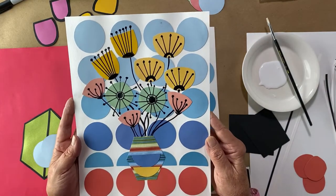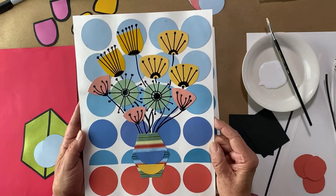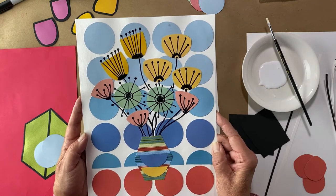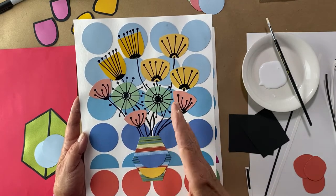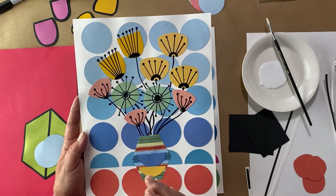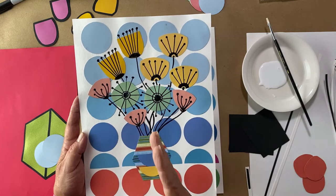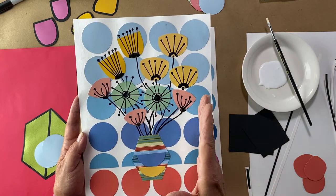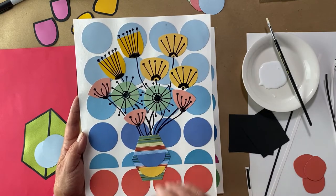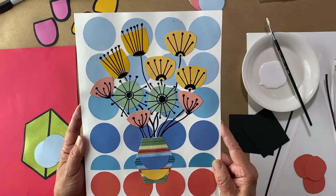It looks nice. I started out with these colors because the color palette is about the same as the mid-century look. But once I started putting in my marker for my stems, they were too fluid — moving and bending too much — and that's really not the Atomic Age look. The actual flowers and colors were good, but I wasn't satisfied, so I thought: let's do it again.